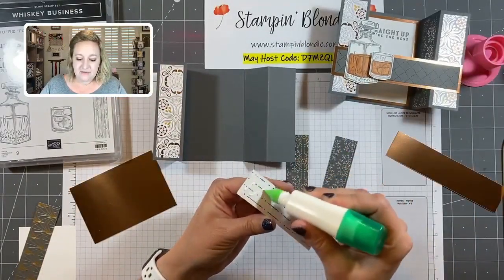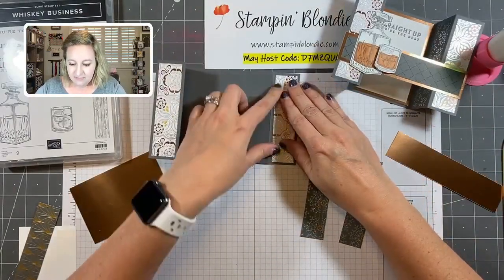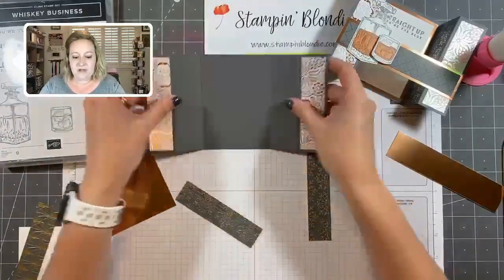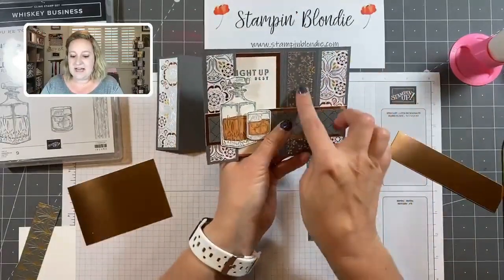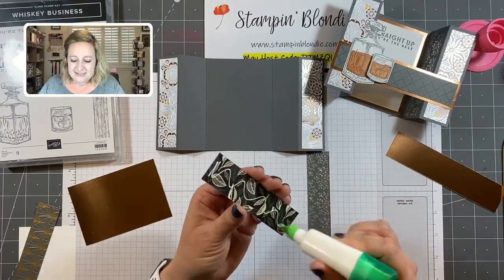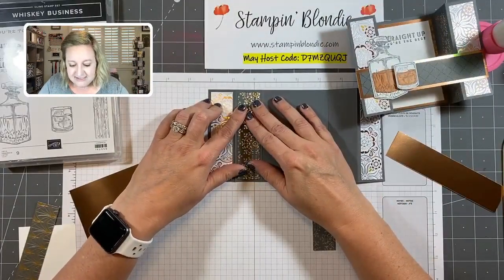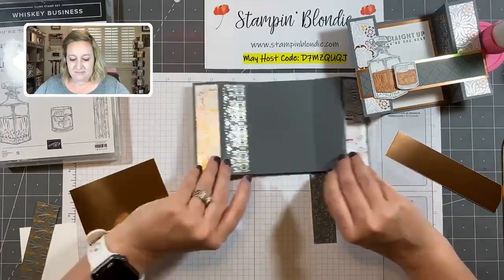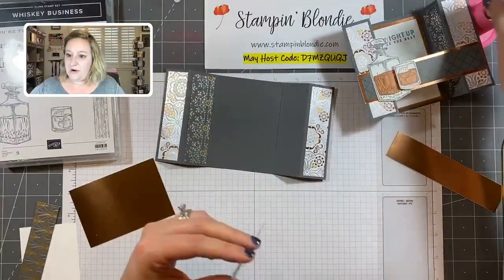I'm using liquid glue on these because it has a little bit of give to it, so I can smoosh the paper around and put it exactly where I want. I've placed the designer series paper on the outside panels. The two remaining pieces go on the little strips on the inside — they're hidden when it's standing up, but from the side those pieces really shine. I wanted my white pieces on the outside to be the focal point, so I did almost a tone-on-tone with the Basic Gray and foil designer series paper.